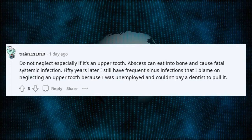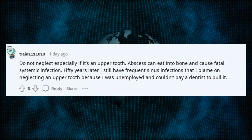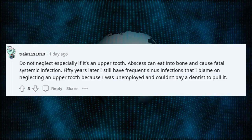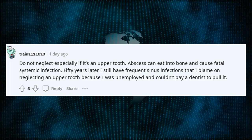Do not neglect, especially if it's an upper tooth. Abscess can eat into bone and cause fatal systemic infection. 50 years later I still have frequent sinus infections that I blame on neglecting an upper tooth because I was unemployed and couldn't pay a dentist to pull it.